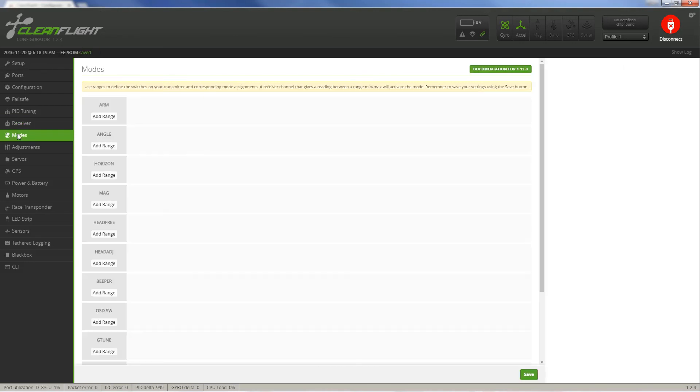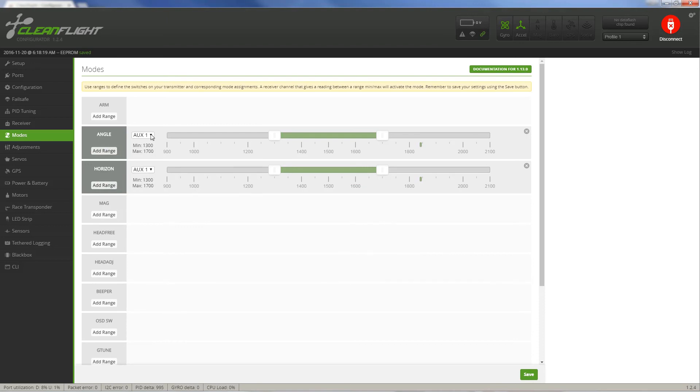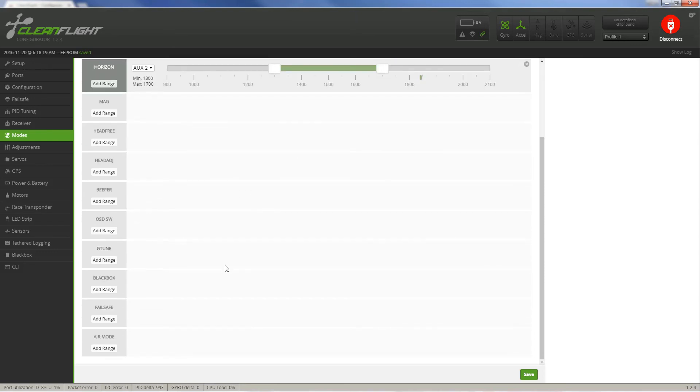Next up is Modes. From the factory it doesn't have any modes configured, so I'm going to add angle mode and horizon mode. I want this on my three-way switch — that was auxiliary two — for both of those. Angle mode I want when the switch is in the first position, and horizon mode when it's in the second position. My third position will be acro mode where both modes are turned off. I'll save that.